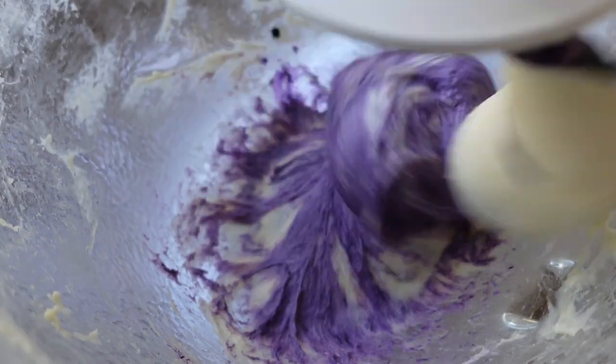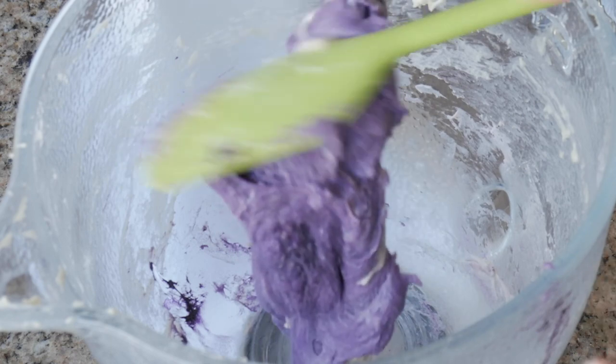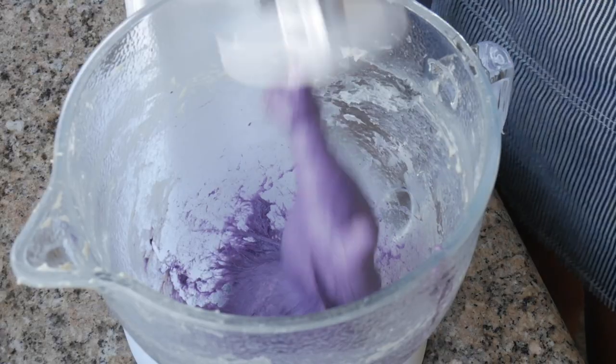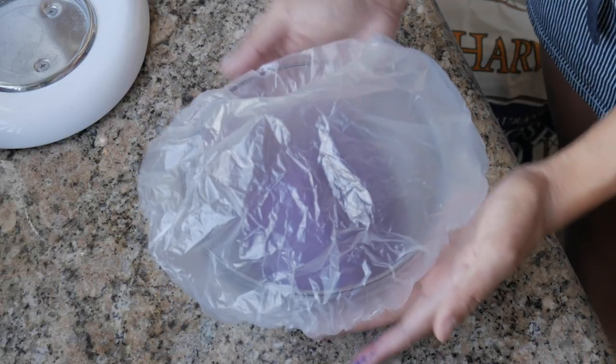I use a specific type of ube extract that I prefer, so I'm gonna link that in the description below. Just mix this well until the ube extract has fully integrated into the dough — make sure you scrape the bottom of the bowl too, because there might be some white pieces of dough that'll be left behind. If you're doing this by hand, I recommend wearing gloves unless you want purple Barney hands. Transfer it into a separate bowl and cover it with either plastic wrap or disposable hair caps.